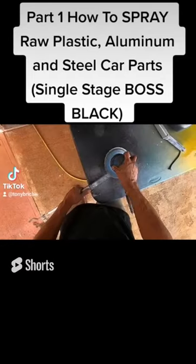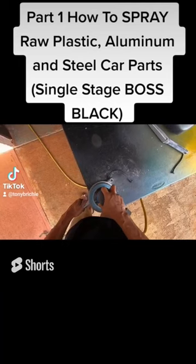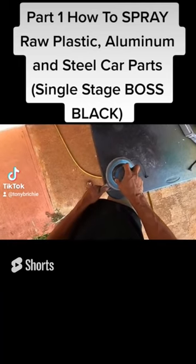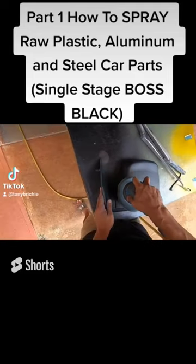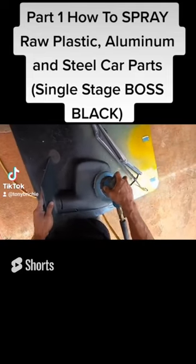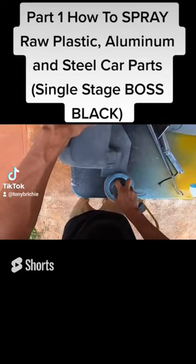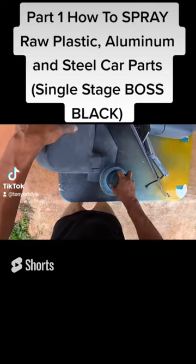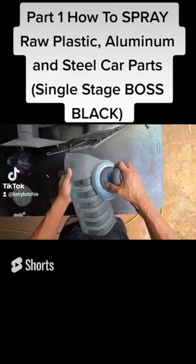We're prepping our plastic pieces and some metal pieces — the steel caps around the rims, plastic mirrors, and the steel windshield wiper. We're sanding everything down, getting rid of the corrosion on those pieces. This is going to be painted with a single stage paint, so if you're painting over 400 grit, that's great.